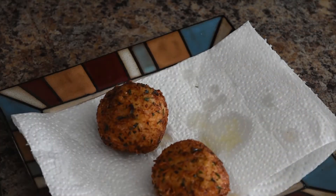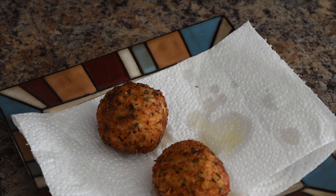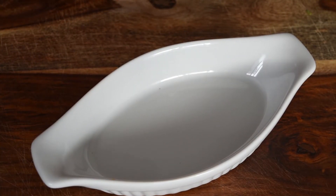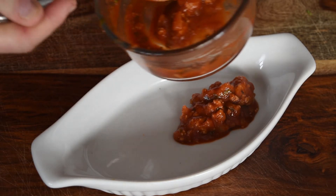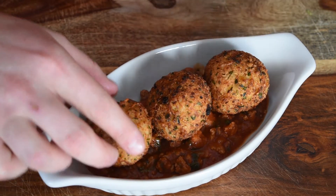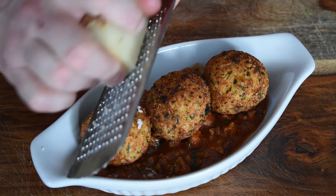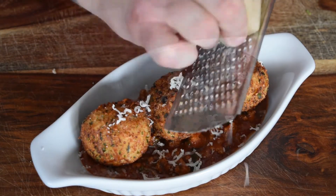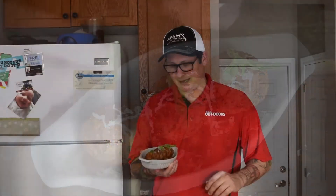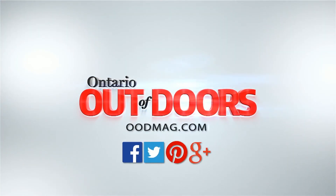Once they're nice and fried, transfer them to a paper towel to drain off any excess oil. Now we're ready to plate. Take some of our turkey bolognese, take our risotto balls. We're going to grate a little extra cheese on top, and garnish with some basil leaves — little baby basil leaves, just like that. And here's a great way to use up some of your wild turkey that you get in the spring or fall. Wild turkey bolognese with deep-fried risotto balls. Hope you enjoy. Thank you very much.